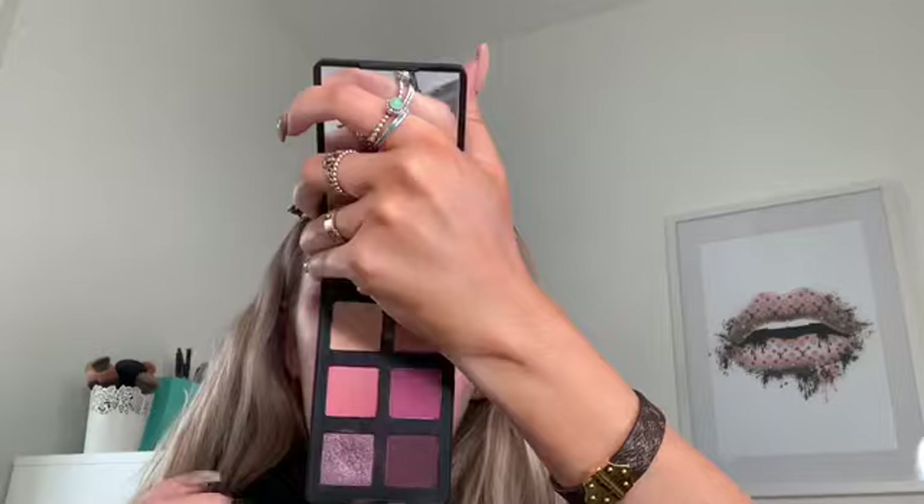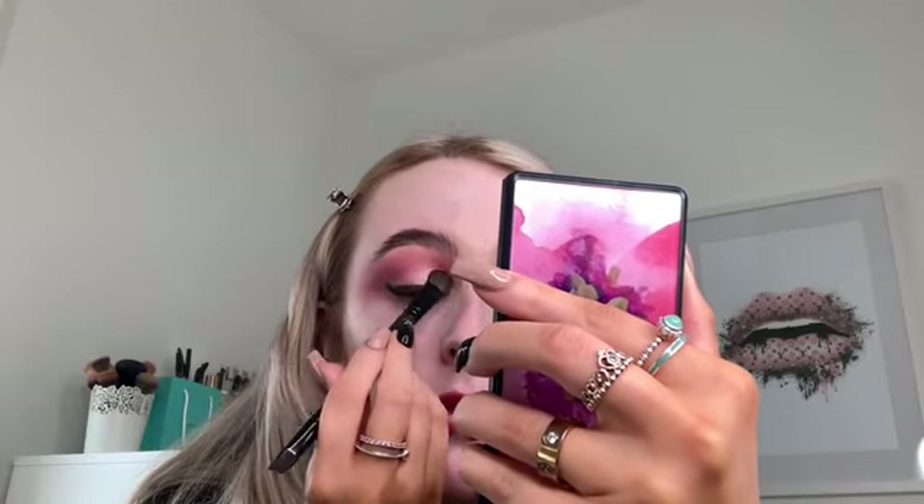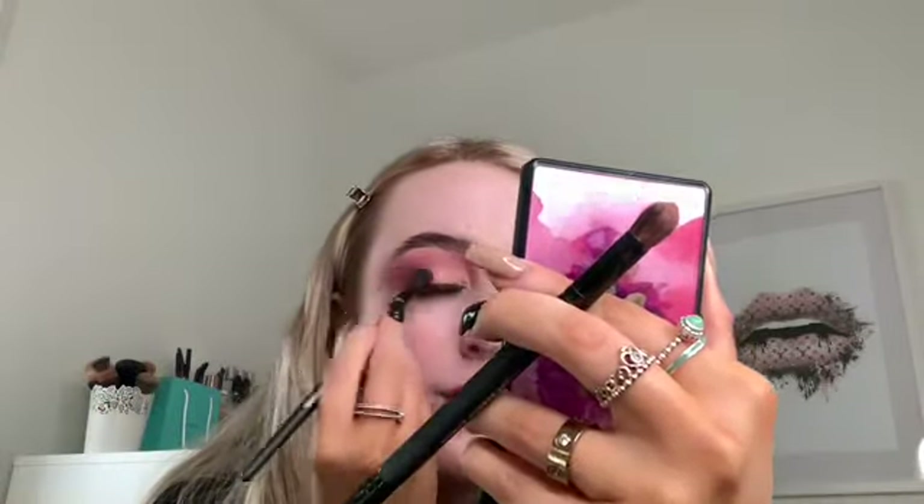I'm adding a bit more eyeshadow to get the same intensity as the other eye, wiggling the brush back and forth. We've got fallout, that's why we do eyes first. The next colour I'm going in with is a pink shimmer called Daisy and Confused — I'm a bit confused too! I'm popping that on the lid. How unreal is that pigment? I didn't even use a setting spray — it's just so pigmented. I'm then using the blender brush with a little of the pink matte to buff into the shimmer and make sure it's all blended.